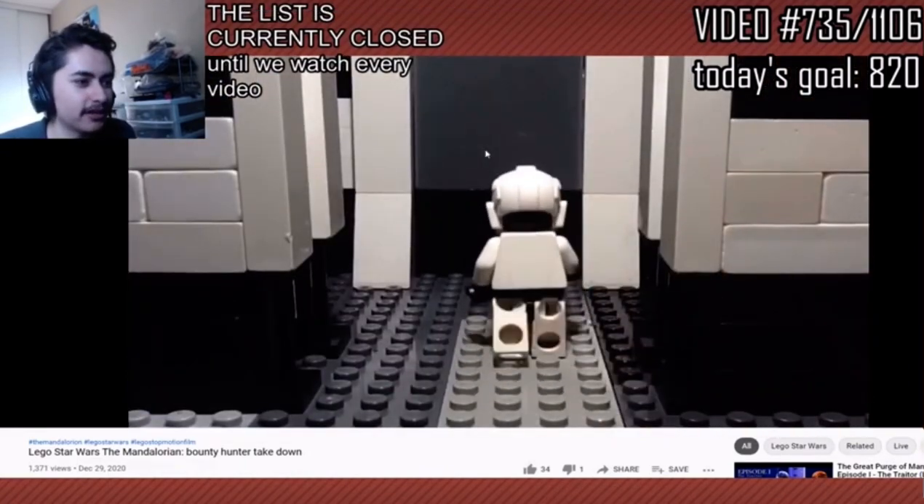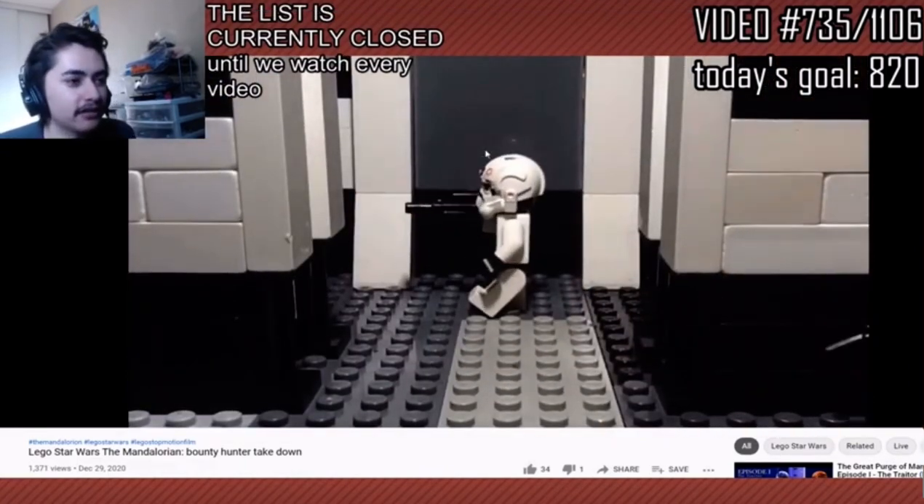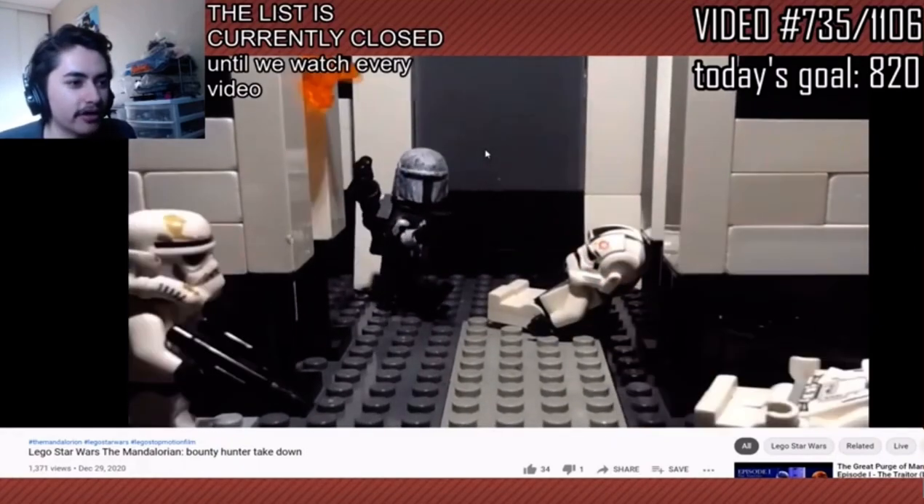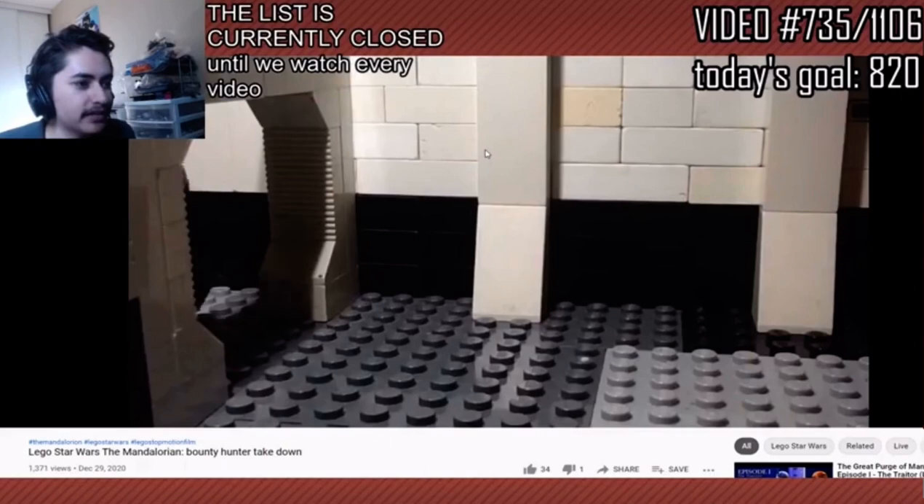This is pretty well animated. Look at the set design too. Damn, this is a very nice set. The different colored bricks, the design — this is like architecture. This guy is just wasting these dudes. Damn!